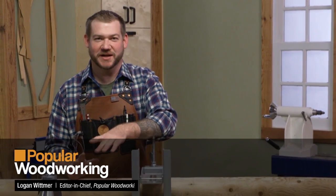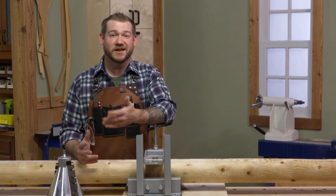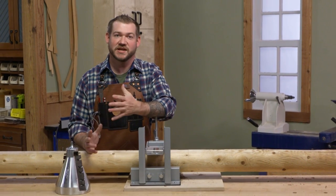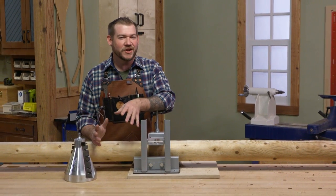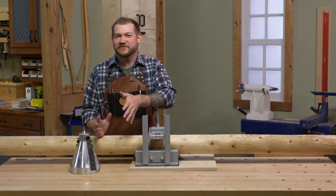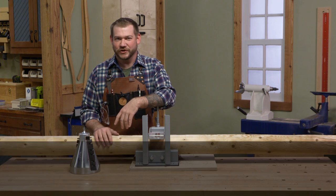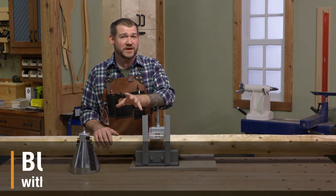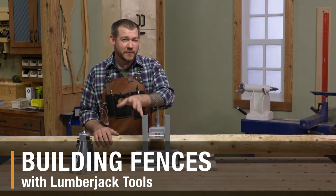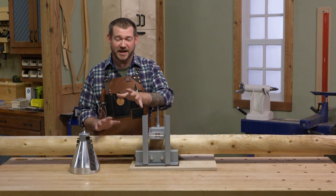Hey everybody, Logan here from Popular Woodworking Magazine. As a woodworker I'm always looking for ways to bring my love of woodworking into my house and home. I have a hard time stomaching the thought of installing a chain link fence or a privacy fence — those white PVC ones just don't look good. Luckily we have a way to make our own fencing, and I want to show you that today using some tools from Lumberjack Tools. Let's take a look at a couple of the basics.